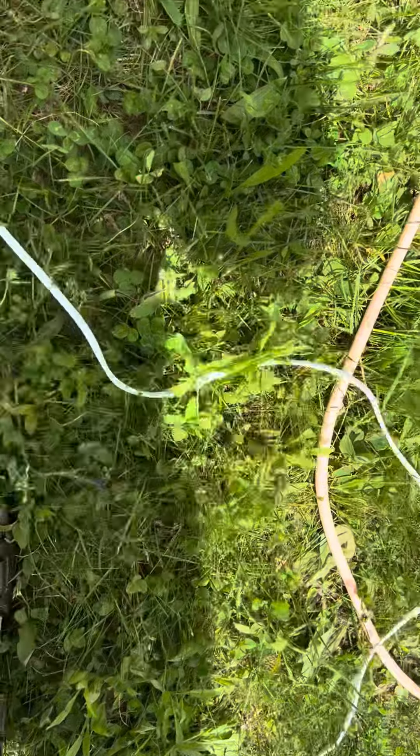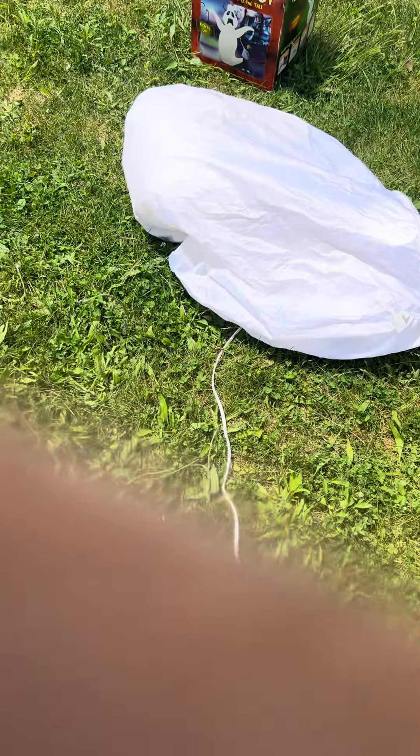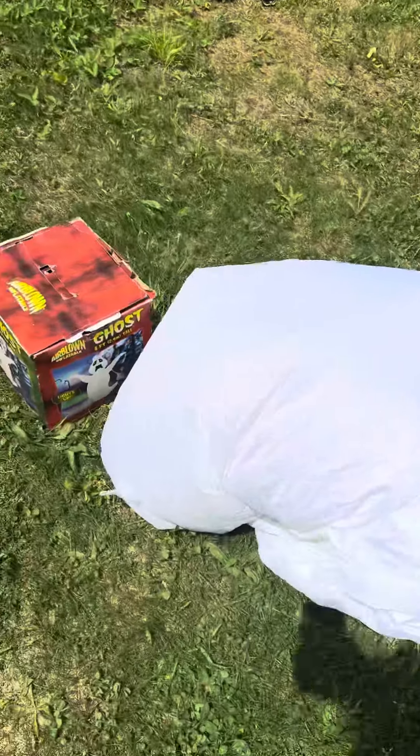Without further ado, we'll go ahead and inflate it. This is my first time inflating it — all I did was take the strings off and stake the fan down. So let's see what it does.